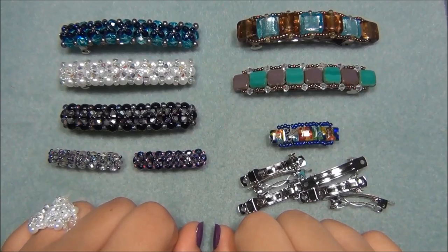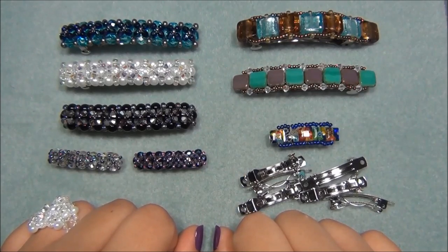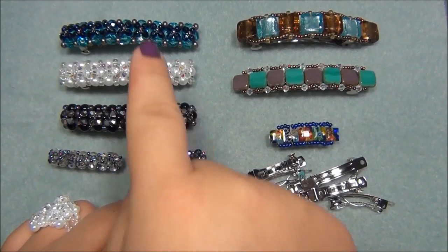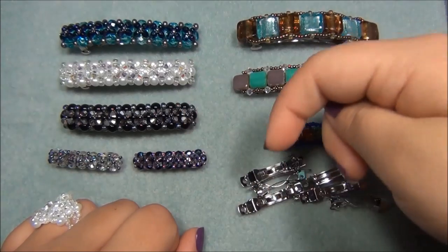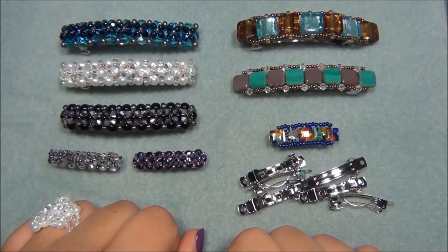Hi everyone, I'm Alicia. For this video, I'm going to show you guys how to make another beaded hair barrette. If you haven't seen my first and my second hair barrette video, I will leave links to both videos down there in the description bar so you guys can check that out.